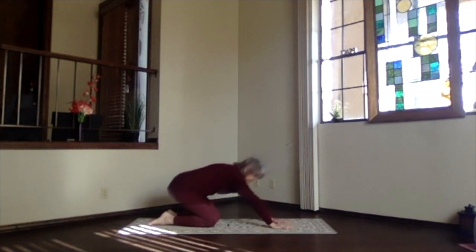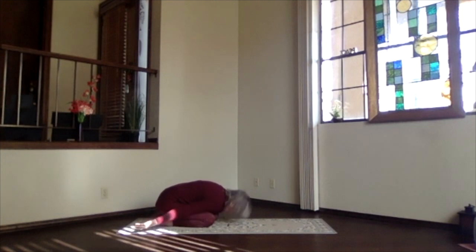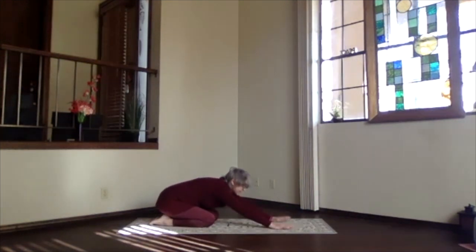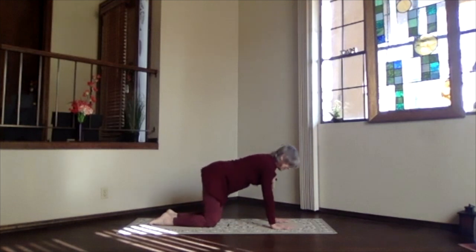Child's pose — hips back, shoulders relaxed, circle the wrists, bring the hands near your feet, let those shoulders relax, take a few breaths. Then hands out to the front and pivot up into table position — we can do a twist before our relaxation.